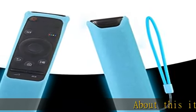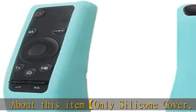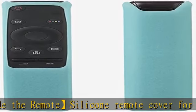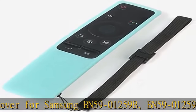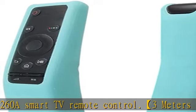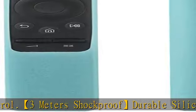About this item: only silicone cover, not include the remote. Silicone remote cover for Samsung BN59-01259B, BN59-01259E, BN59-01260A smart TV remote control. 3-meter shock protection — preferable silicone material can protect your Samsung BN59 series remote from 3 meters high drop, effectively protecting your Samsung smart remote from daily impact. Skin-friendly, made of ROHS-tested eco-friendly silicone.